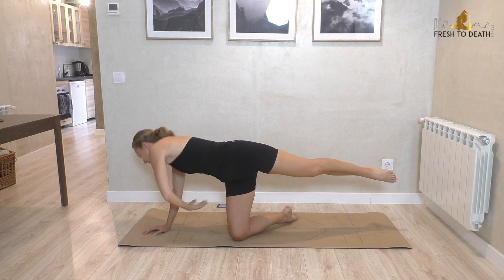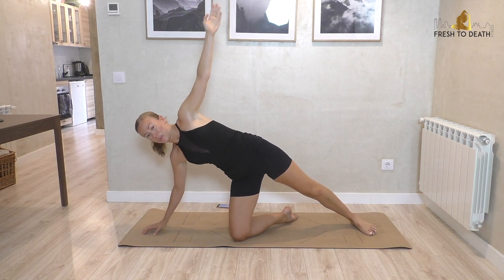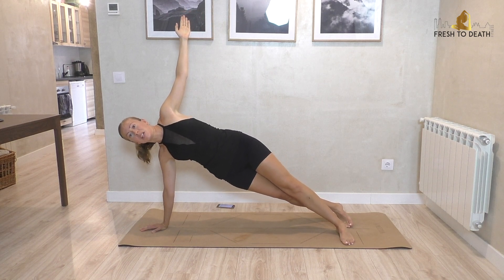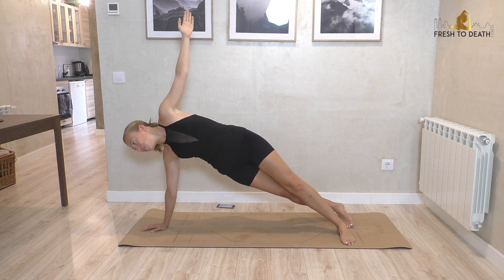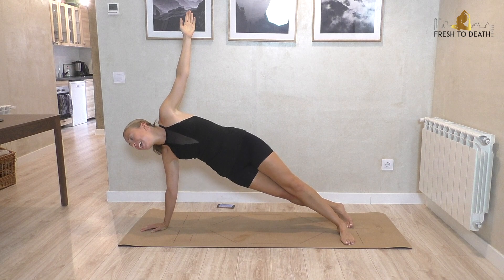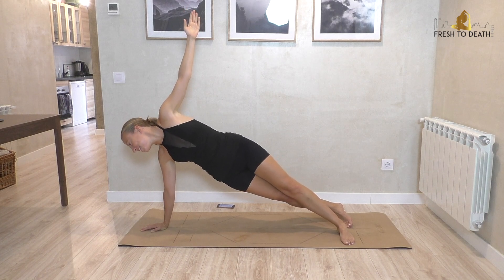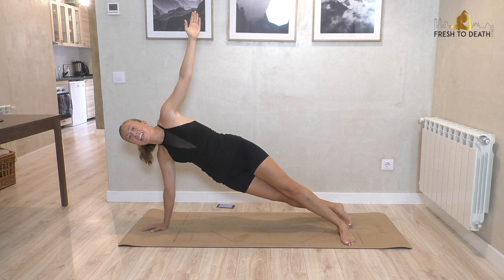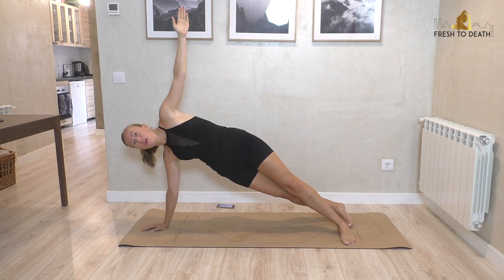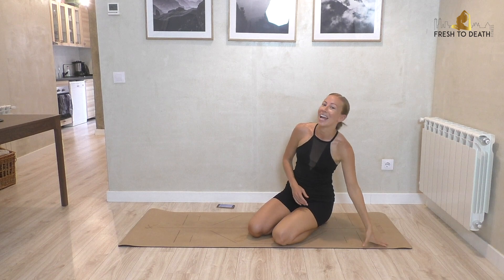A couple more here, and last one. Release that foot down, step this bottom foot behind it, and we're pulsing the hips up. I know I've occasionally mentioned astrology during these workouts — in case you're curious, all three of my cats are earth signs and they're all different earth signs, so it is a very earth-heavy household. I'm not an earth sign, though I do have earth in my chart. Luna is a Virgo, Leo is a Taurus, and Layla is a Capricorn — a complete set, you could say.